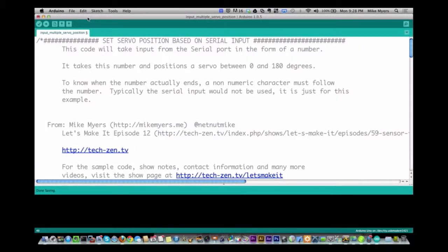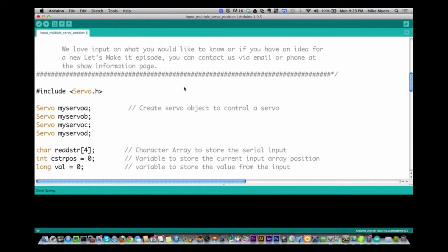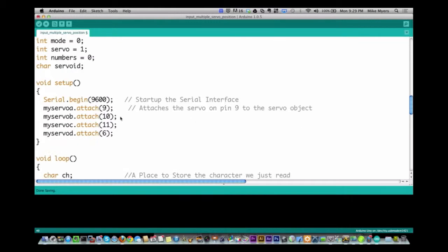This is just a modified version of our original one. Originally we had one servo called myServo. Here I've made four different servo variables: myServo A, B, C, and D. We still have our value to read in, and then I'm creating a state table — a variable called mode. There's two modes: numbers mode and servo mode. There's also a servo ID, which is the servo you want to change. I attach each of the servos to different pins — 9, 10, 11, and 6.